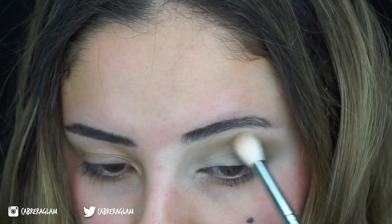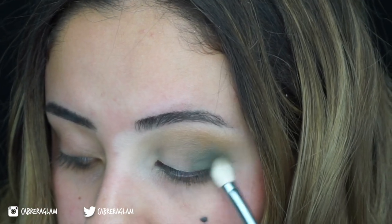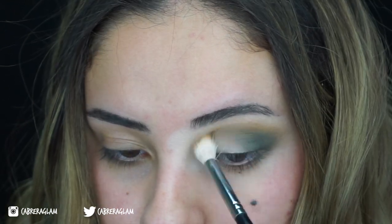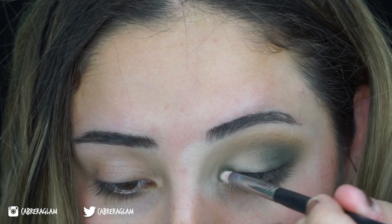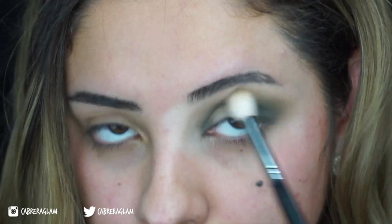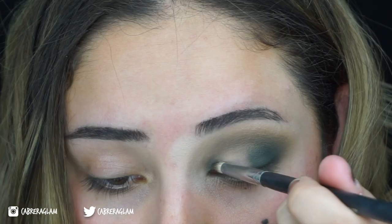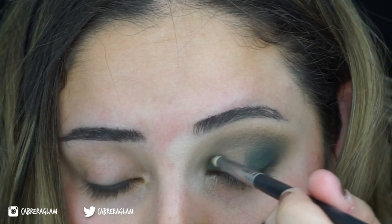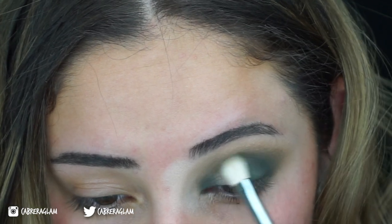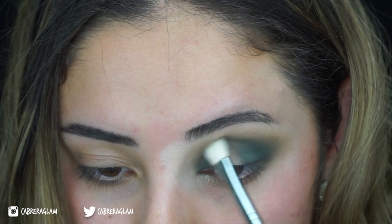You want to go in with a light hand with these shadows. Now to start the halo effect, I'm going to add Destiny to the inner corner of my eye and blend the two together, kind of connect them at the top. Then with the shades Untamed and Axis, I'm going to mix the two and put them in the same places as I put Destiny, just a little bit lower, and then I'm going to buff it in. You're going to spend quite a lot of time blending with these eyeshadows.